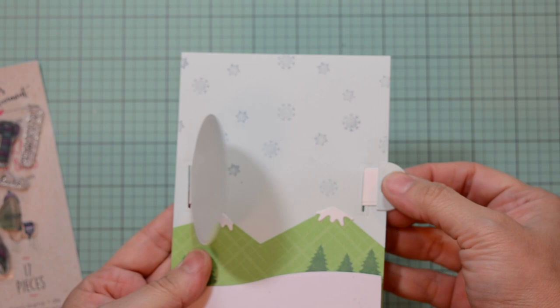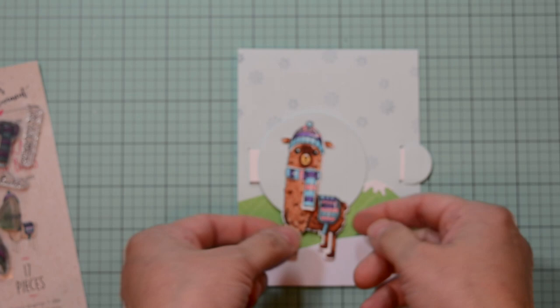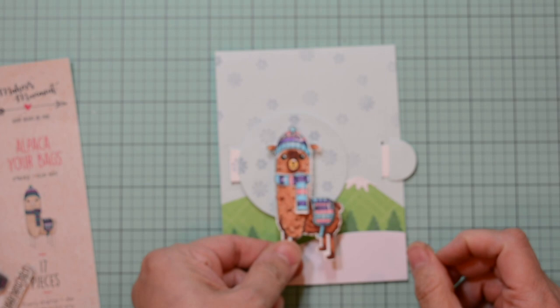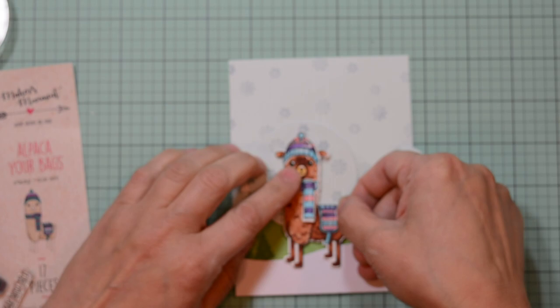Now it's easier to pull because you have the little tab, and the more you do it the easier and smoother it gets. I'm going to place my little alpaca on the front, but I have all these cute snowflakes everywhere — just not on our little pull tab area. So I'm going to add more of those snowflakes using the Versamagic. I'm going to put adhesive only towards the top of the alpaca — you don't want to adhere his feet because then it defeats the purpose of the pull tab. Don't do like I did and put the alpaca in crooked!